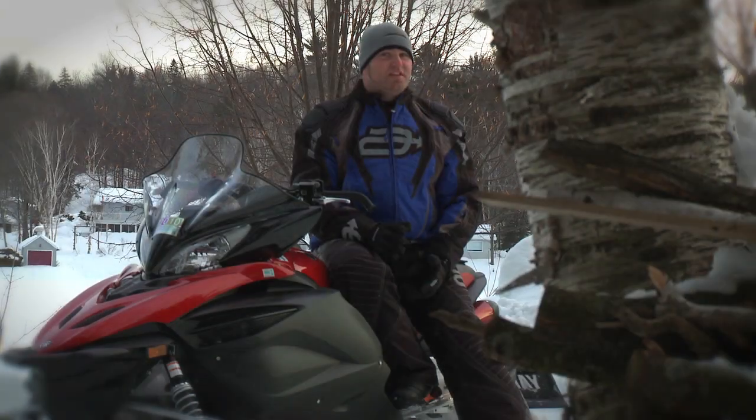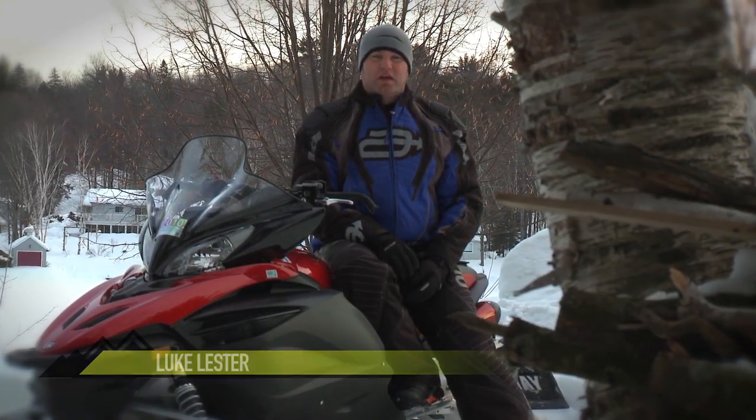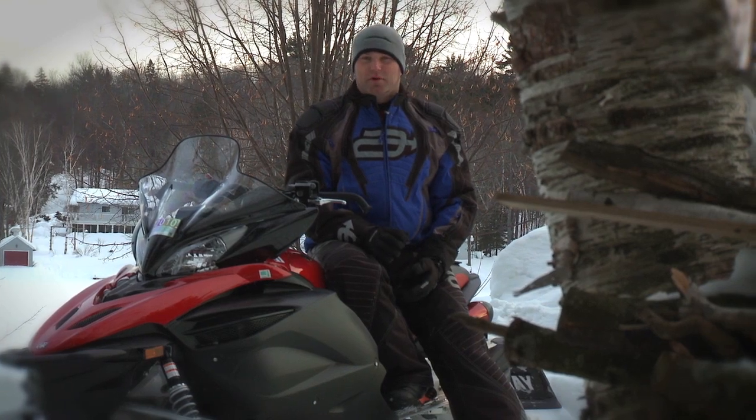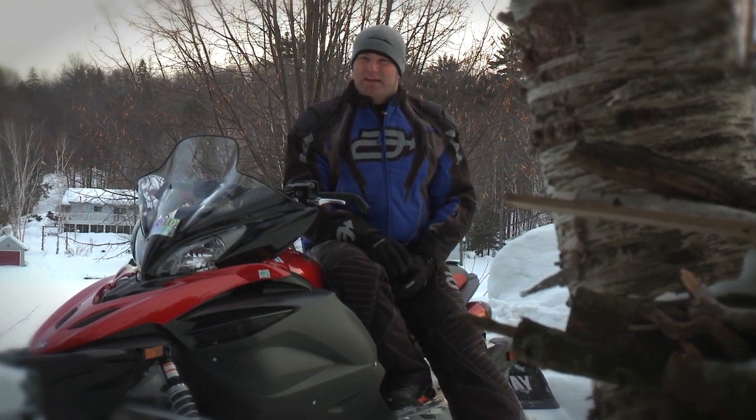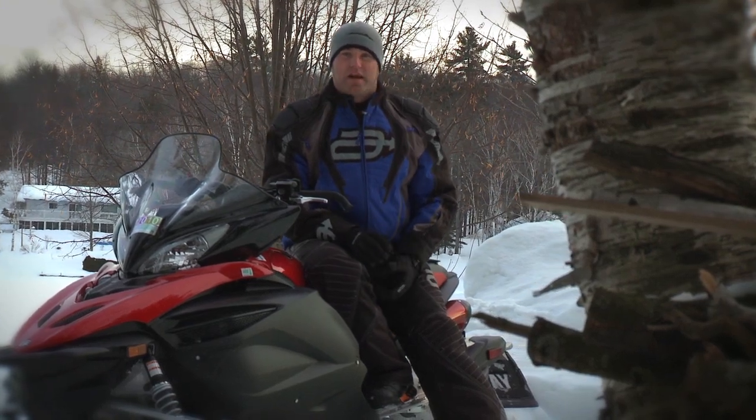There are those who say, even in the face of numerous innovations, that Yamaha isn't moving forward. And while moving the Vector EFI motor into an Apex chassis wasn't groundbreaking last season, Yamaha is responsible for a number of innovations we now take for granted.